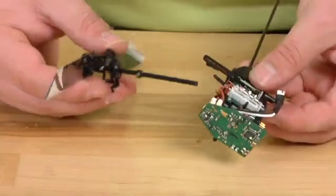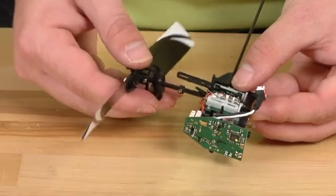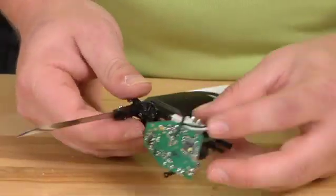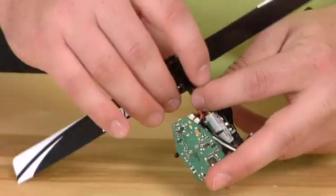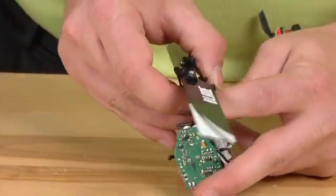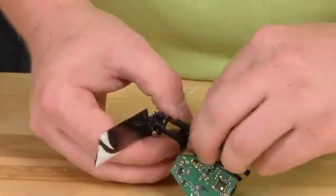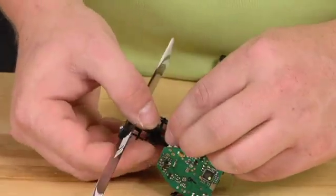Go ahead and grab the helicopter. Slide the new main shaft in. Be sure not to push out the bottom bearing. Align the swash plate with the guide and go ahead and connect the three ball links.